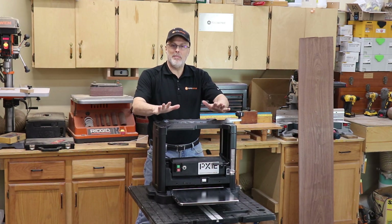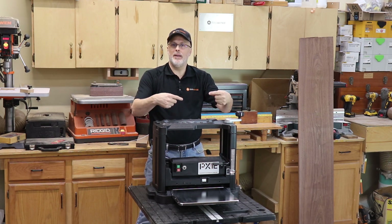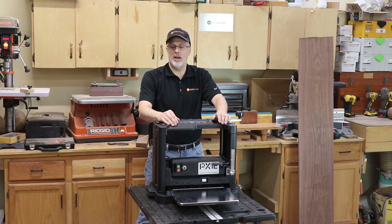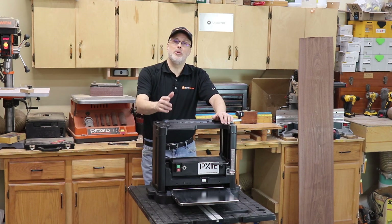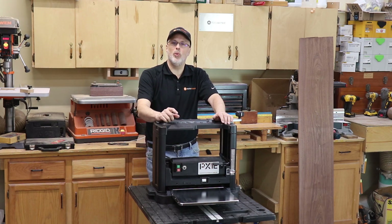That wraps up my look at the new PX12 planer with the QuadTec 1 cutter head. I'm really glad that Laguna is innovating and bringing insert tooling into an entry-level tool like this to produce good quality cuts on a variety of hardwoods. Let me know if you have questions down below — I'd be happy to answer anything I can. I hope you'll give a thumbs up to the video if you found it useful, and subscribe to the Toolmetrics channel for more woodworking, woodturning, and tool-related videos.